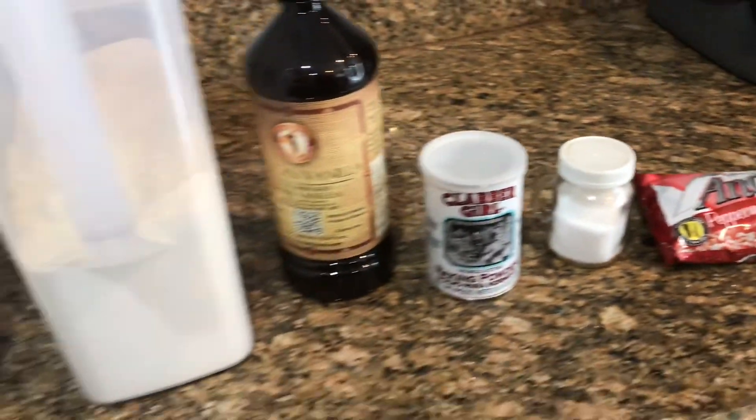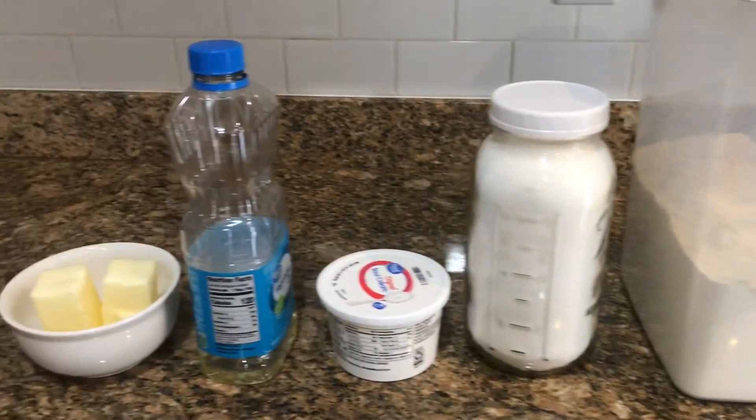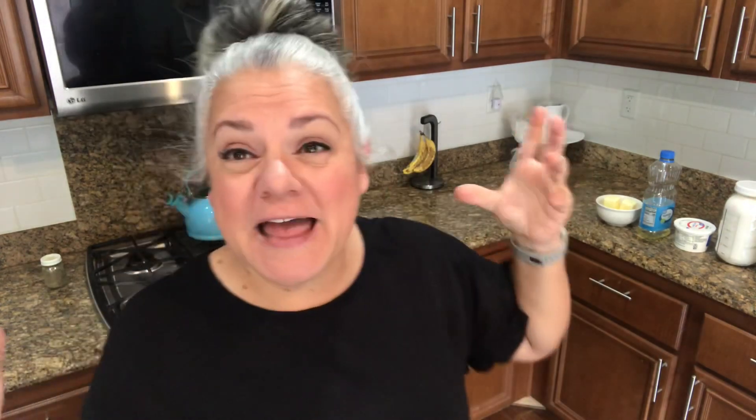Maybe these can be some of the cookies that we give to neighbors and friends — if they can last that long. I already had my son laughing in the background at that sentiment of sharing. We'll see if they last that long. So I'm going to bust out the KitchenAid mixer. I don't normally like using it, but because I've been baking more often, I've just left it on the counter, so it's just an easy go-to.